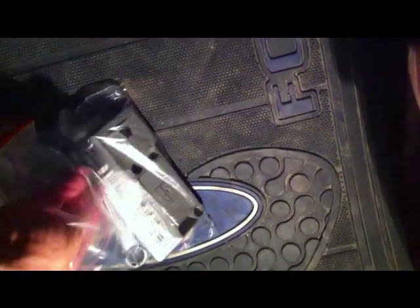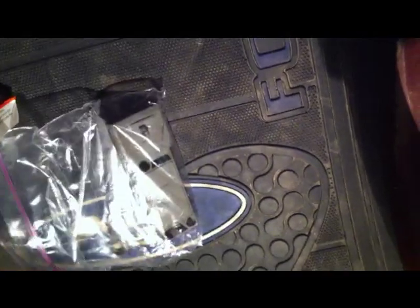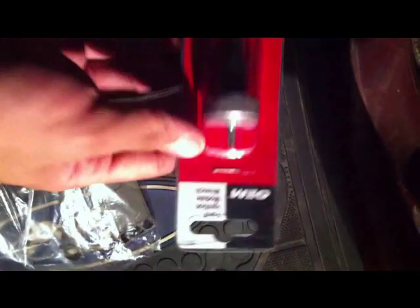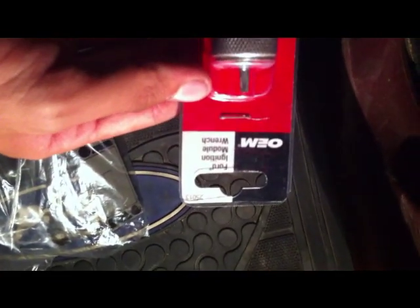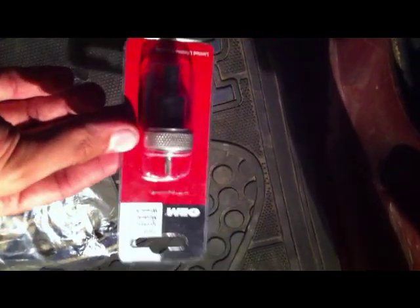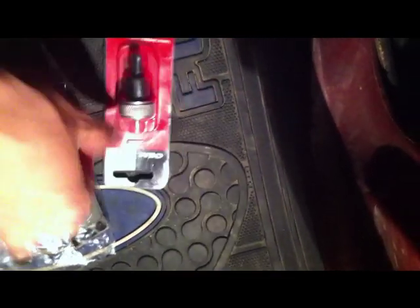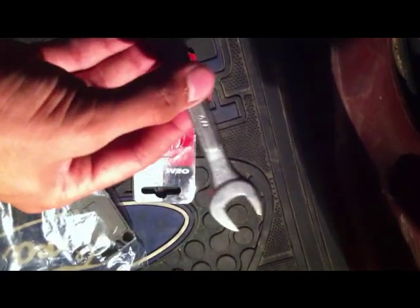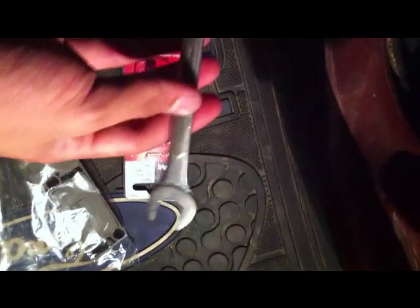Just in case this ever happens on the road when I'm on my way to Amarillo, which is a few hours from here. I'm going to keep this wrench in the kit. You might also want to carry a thirteen millimeter wrench as well. You will need this half-inch — I had this laying around the garage.